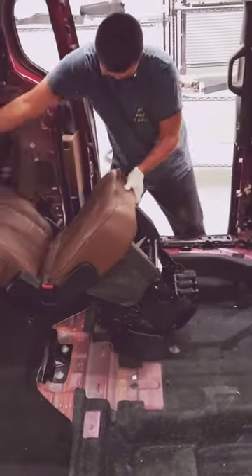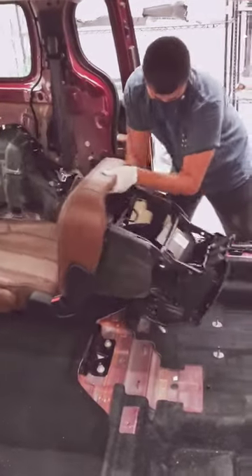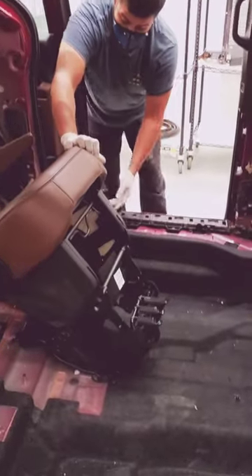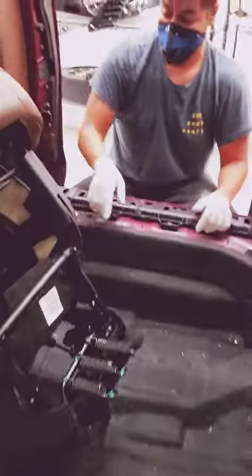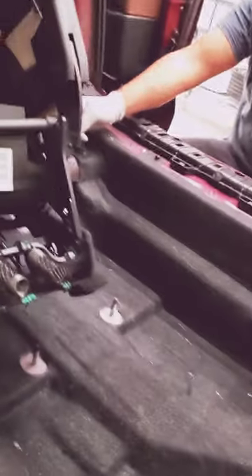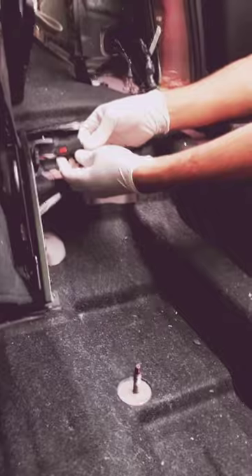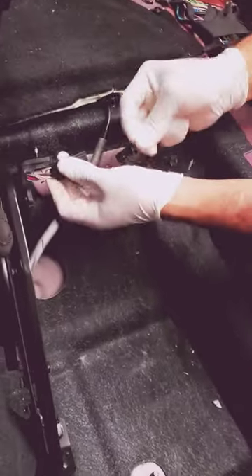Just tilt it over a bit and then rock it. Remember that electronic components have a clip — in this case it's on this side. Just press the tab and pull it out.